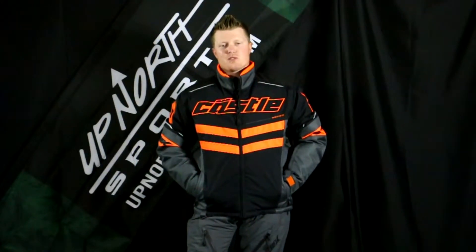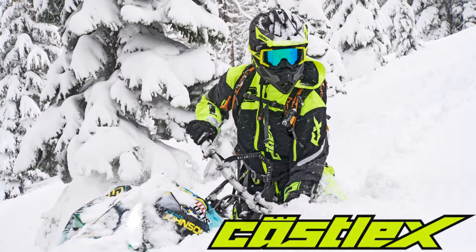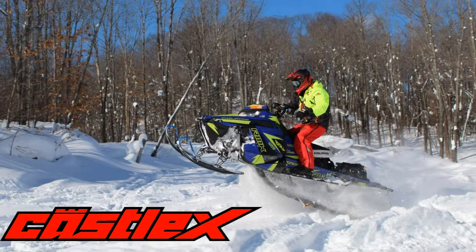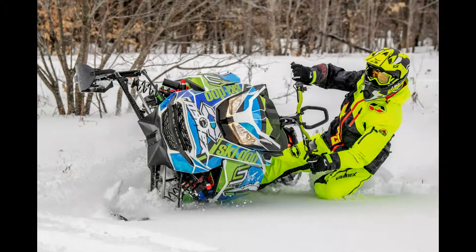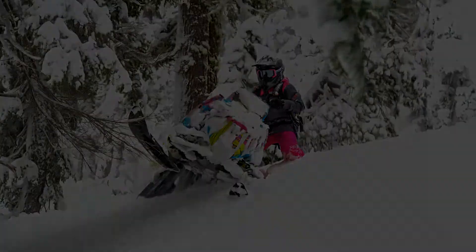If you're looking for a really warm jacket at a great price, stay tuned — Up North Sports has got you covered. Hey everybody, Matt here with Up North Sports. Today you're checking out the Castle Strike G2 jacket.